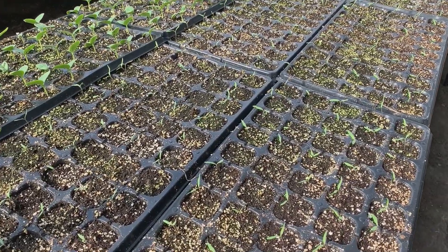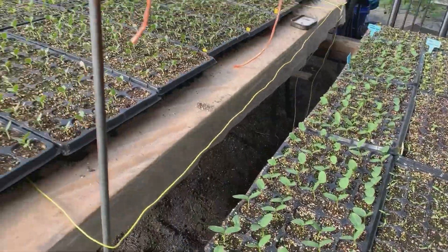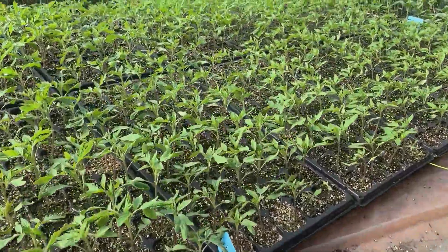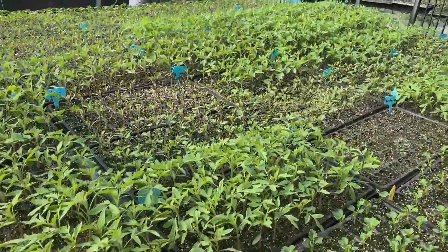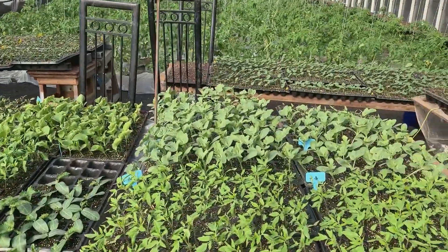More tomatoes and cucumbers. Tomatoes and watermelon.